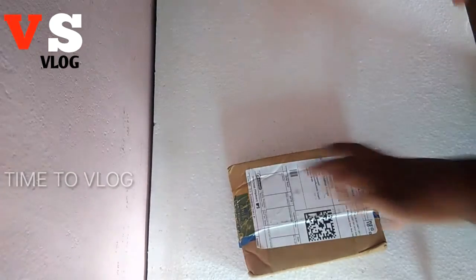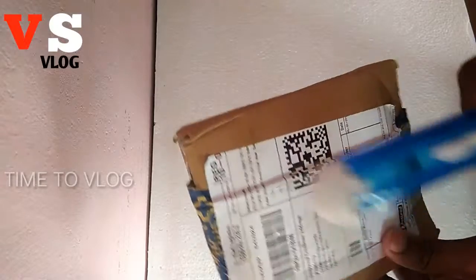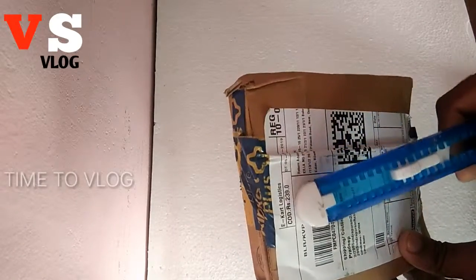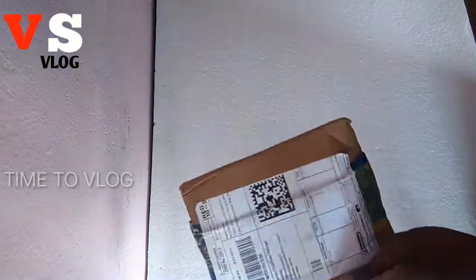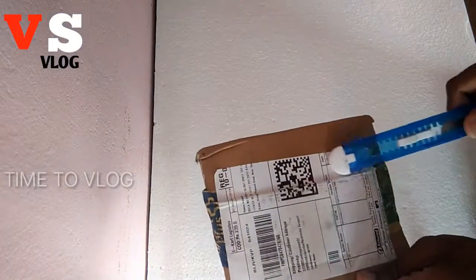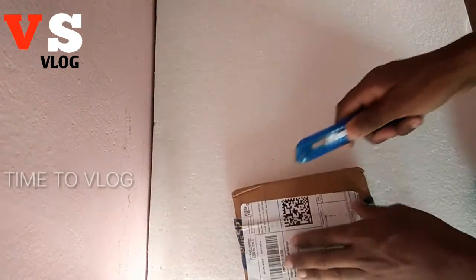Hello guys, we are going to see an unboxing on our channel. We are going to have a Bluetooth device, so we are going to do the unboxing.